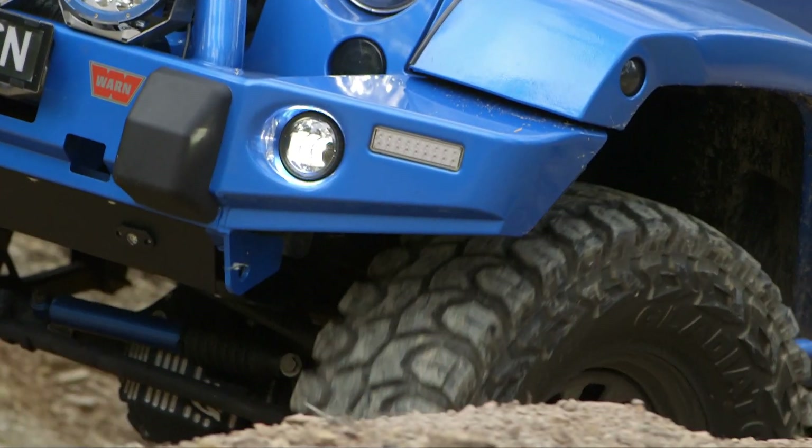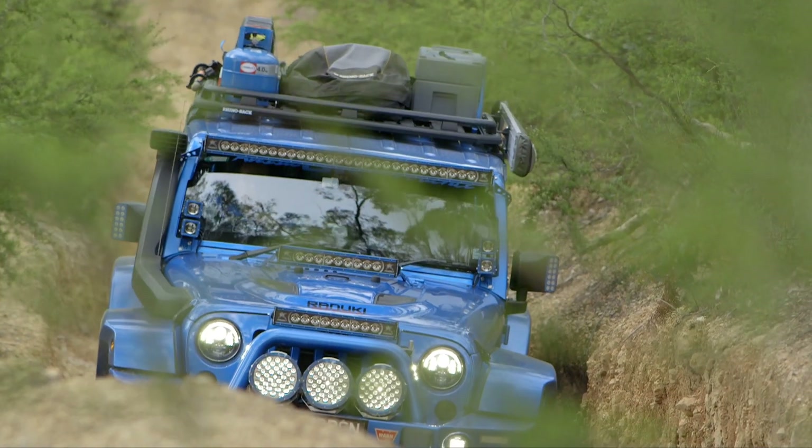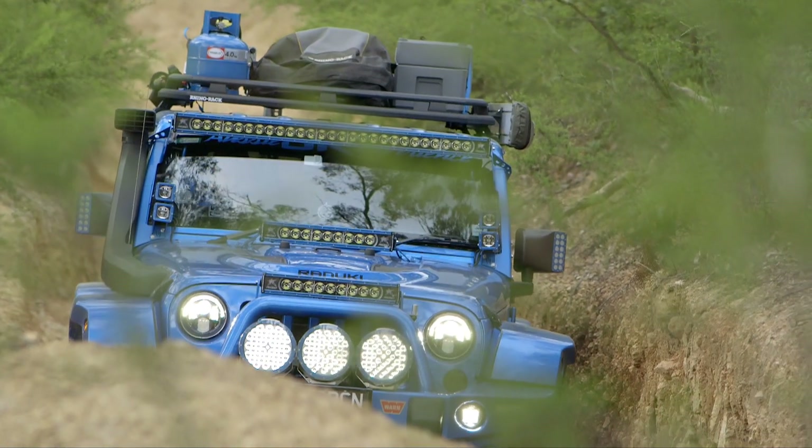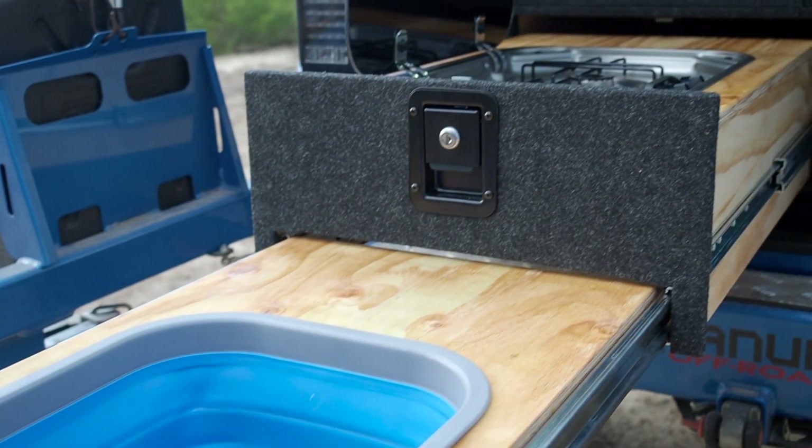Accessories wise, I've done a little bit to it — bull bar, winch, lights, more lights and a few more lights. Suspension is all the AEV stuff apart from the shock absorbers which are BP-51s from ARB. KMRE bar, drawer system — yeah, the list basically goes on.